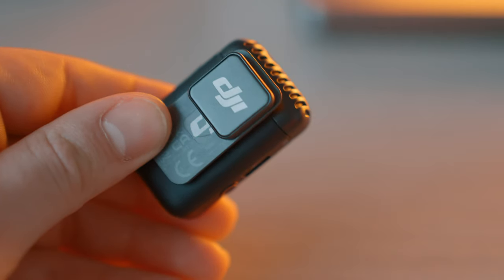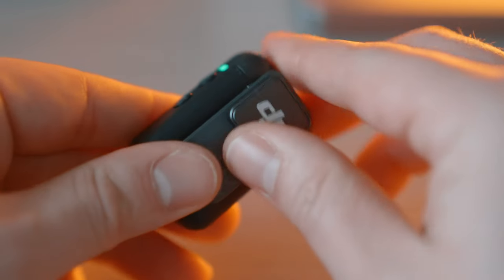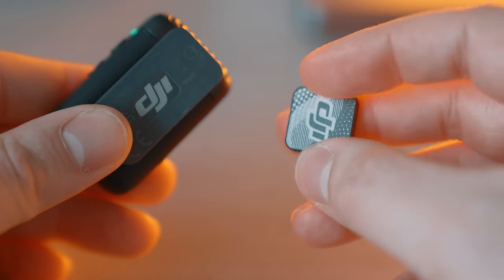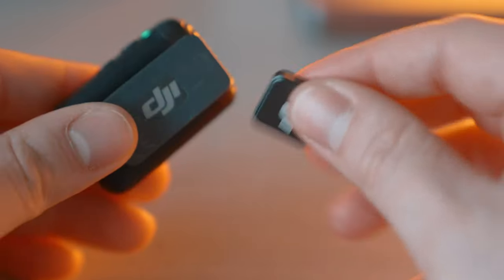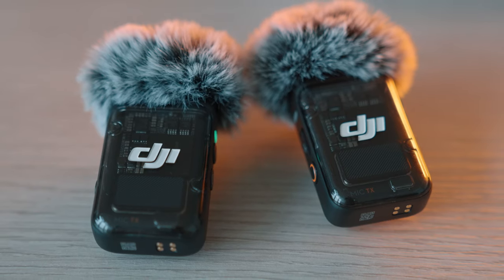These mics allow you to mount them in a couple different ways. You've got your standard clip style where you can just clip over the collar of a shirt, or you can utilize the magnets that are included to further hide the mics deeper inside a shirt or mount them to whatever you need to. And here's a look at the mics with the wind stops fully on.